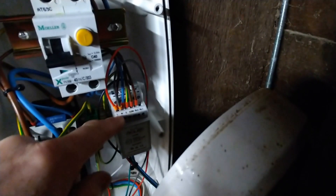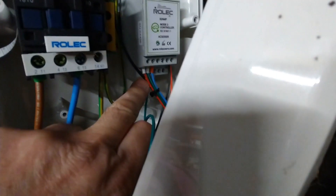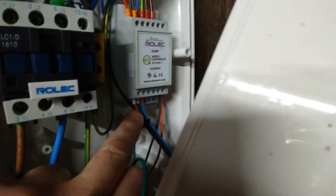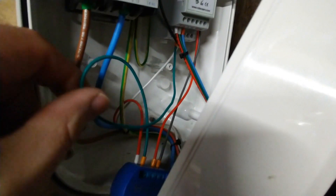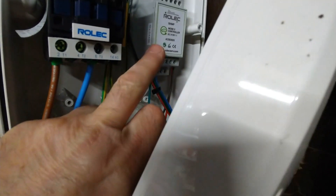I've got the Shelly device here that's going to sit at the bottom of the din rail rack unit. The live and neutral are teed off the top of the control module. The red wire, which comes from the Type 2 socket and previously went into the CP connection at the bottom, now goes into one side of the relay on the Shelly, and then the other side of the relay — the green wire — goes into the CP connection on the control unit.